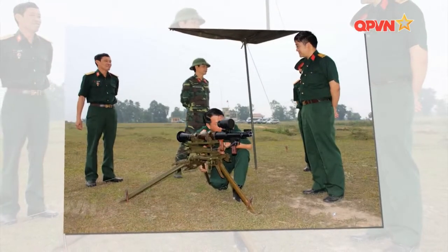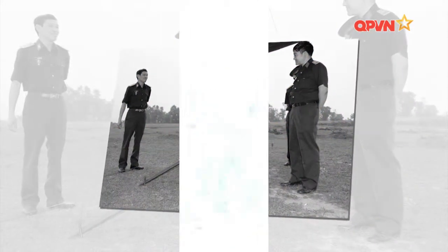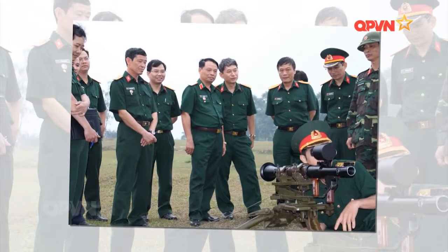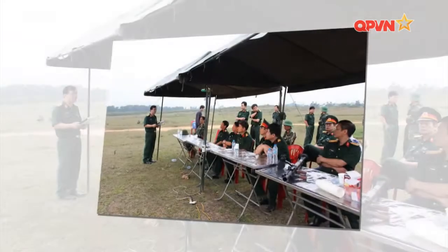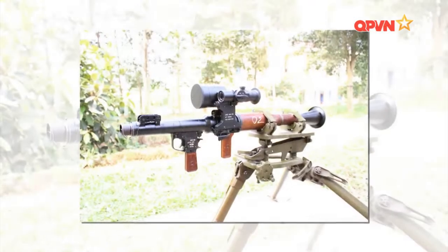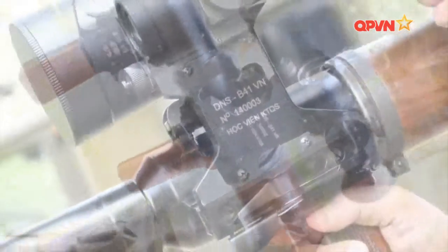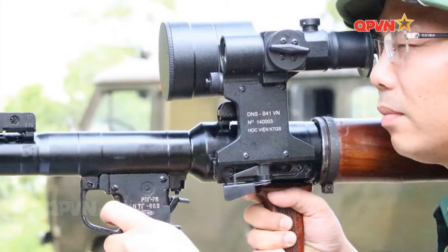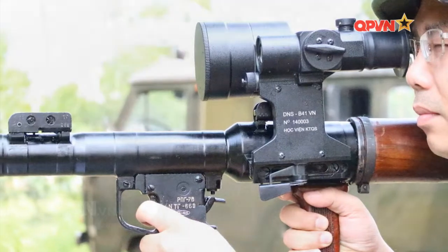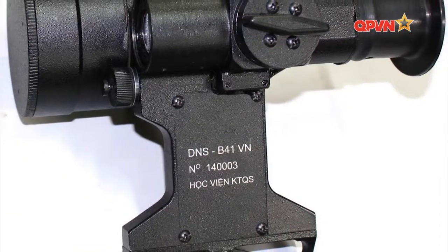Một điểm mới đáng chú ý khác trong kết cấu của kính ngắm DNS B41 là ống kính canh đêm có kích thước và khối lượng lớn hơn được thiết kế lệch về phía bên phải. Điều này làm giảm thiểu mô men lật khi kính được gắn trên súng, giúp xạ thủ dễ dàng thực hiện thao tác ngắm và giữ ổn định tổ hợp súng, kính trong quá trình ngắm bắn. Trong kính ngắm còn tích hợp cảm biến quang và mạch điện tử cho phép tự động ngắt nguồn nuôi để bảo vệ bộ biến đổi quang điện khi có sự chiếu ánh sáng mạnh. Sau thời gian áp dụng và thử nghiệm bắn đạn thật, kính ngắm DNS B41 đã được đánh giá cao với nhiều tính năng nổi bật và thông số kỹ chiến thuật đáp ứng tốt yêu cầu tác chiến.